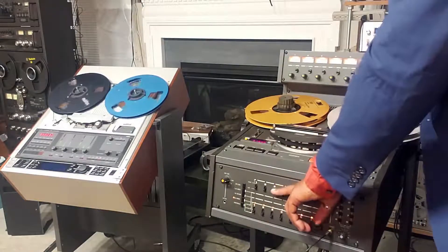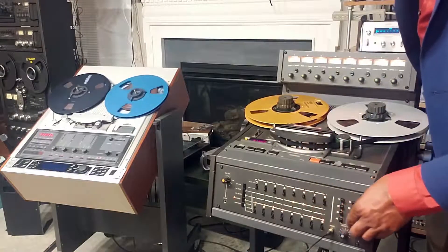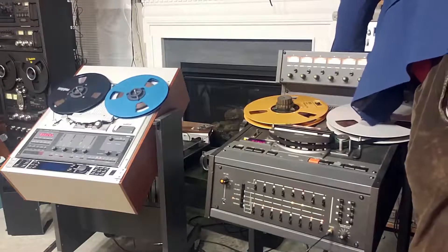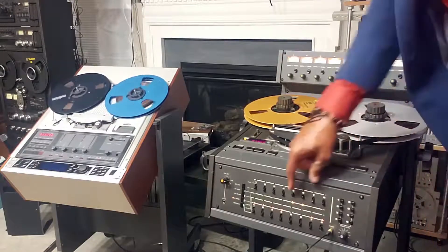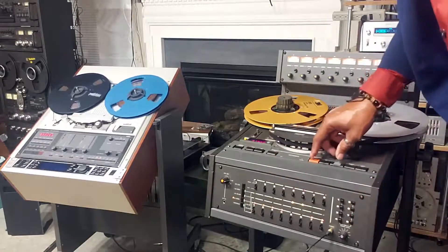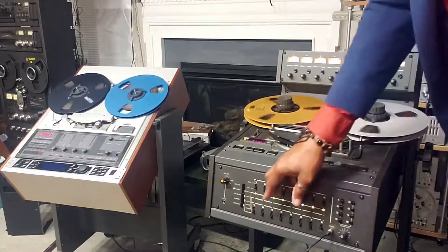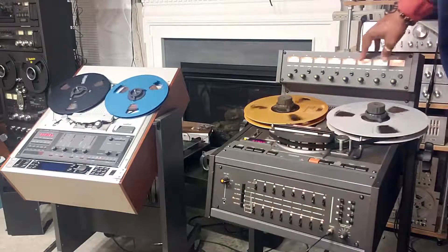Now we're going to go over to channels five and six. I'm going to put it into record mode. That's what's going onto the tape, and that's the actual recording on channels five and six.